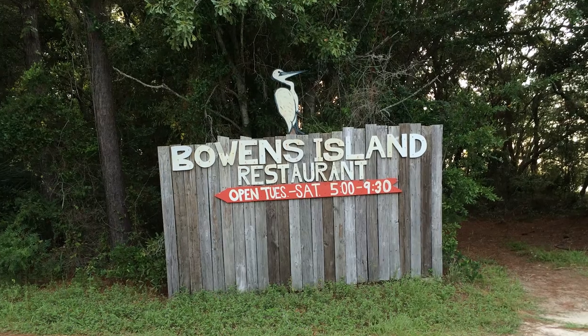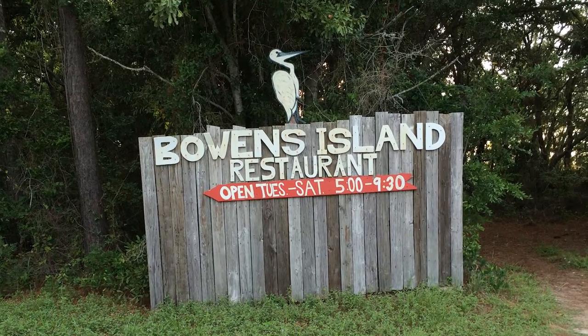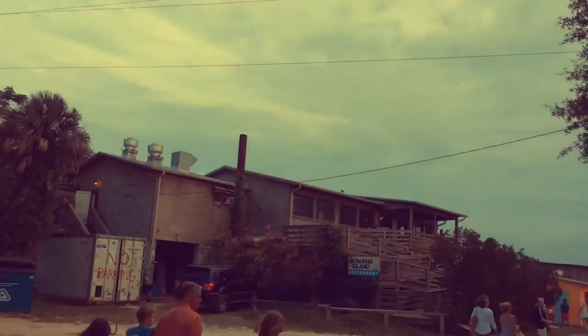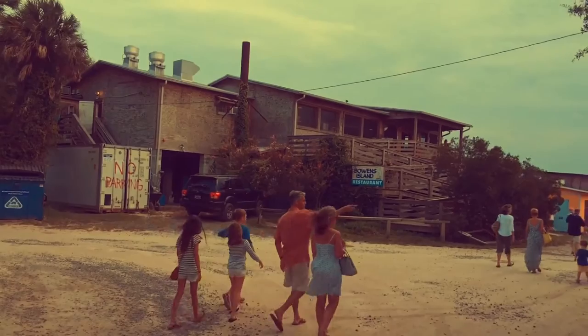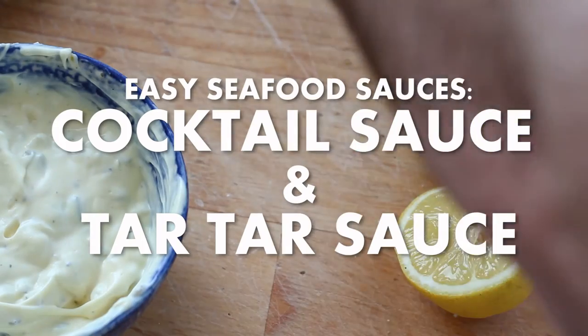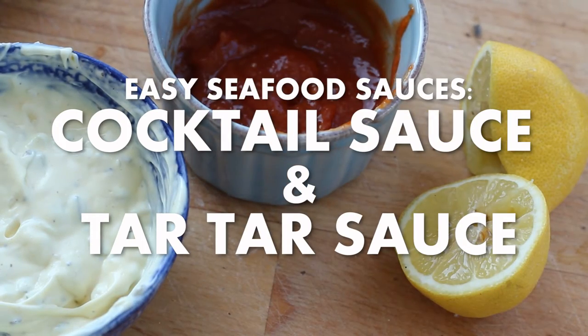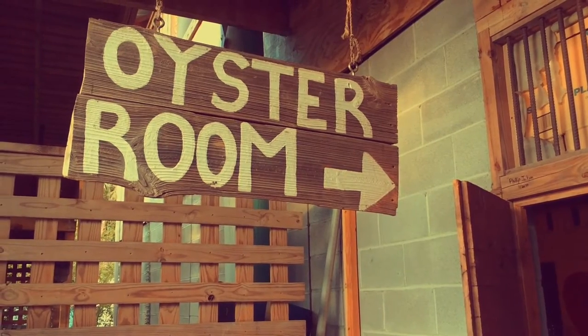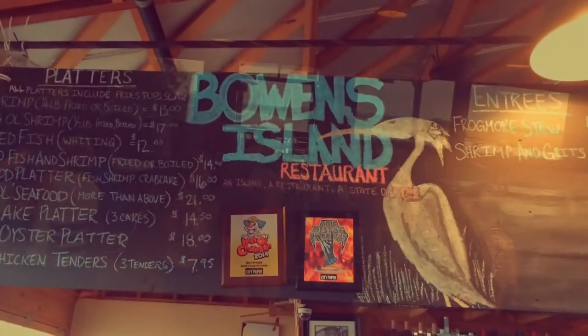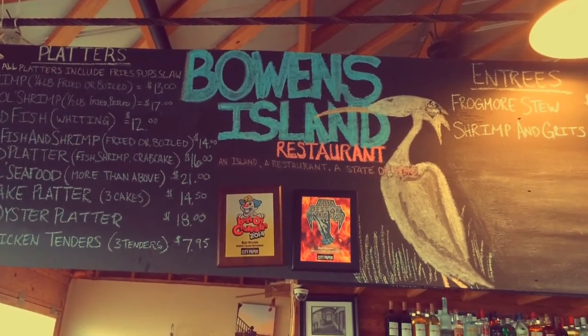A couple of super simple seafood sauces today inspired by a great American seafood shack, Bowen's Island Restaurant, which is just outside of Charleston, really on the way to Folly Beach. A real simple tartar sauce and cocktail sauce. Sometimes I'll go to these seafood places and I'll almost be mad because they'll give me like a teeny little cup of tartar sauce. So, doggone it, we're going to make tartar sauce at home.